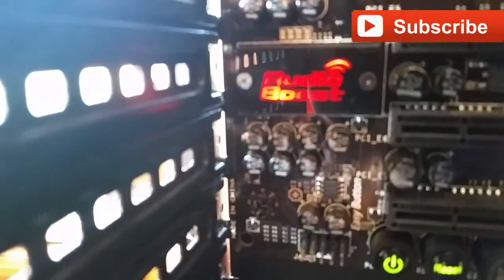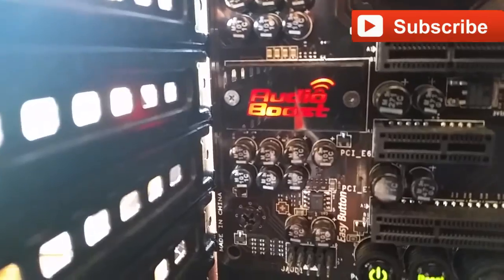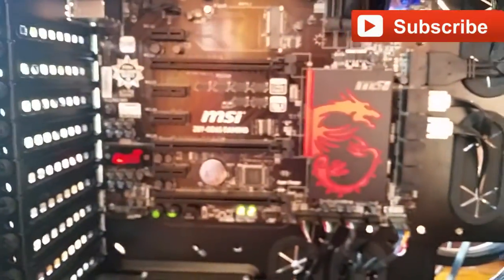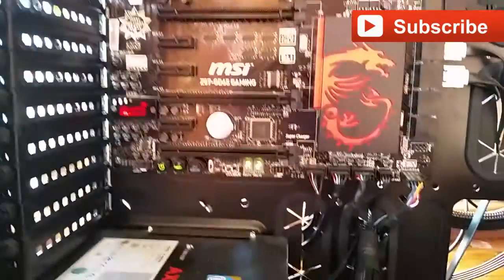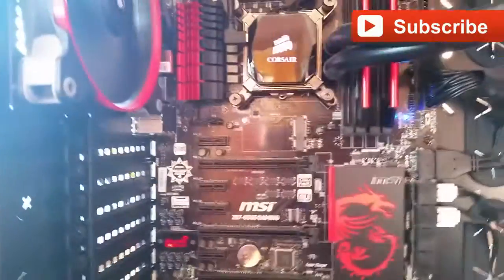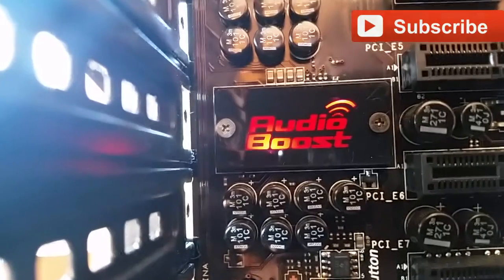I can tell you it is red — especially at night it's a great match for a red system. Quick fix as well. Hopefully this helps you guys, and like, comment, and subscribe for more videos like this.